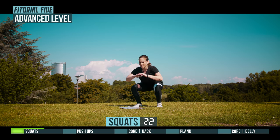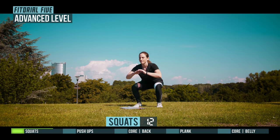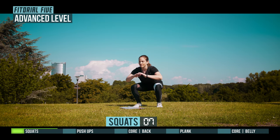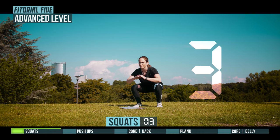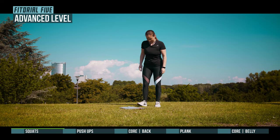Halftime. 3, 2, 1, prepare for Push-Ups.